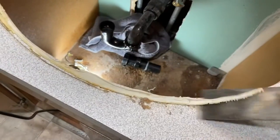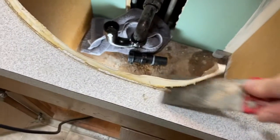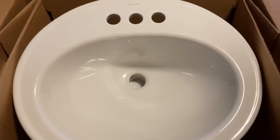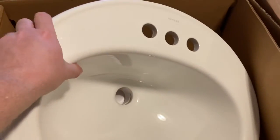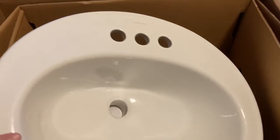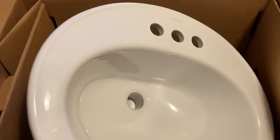Scraping off some old caulking here. Alright we've got our beautiful new sink here. We're going to attach the faucet and the drain pipe and the hoses before we stick that in there.